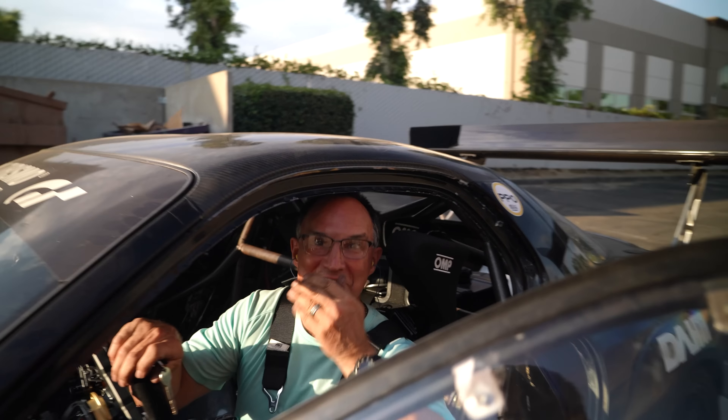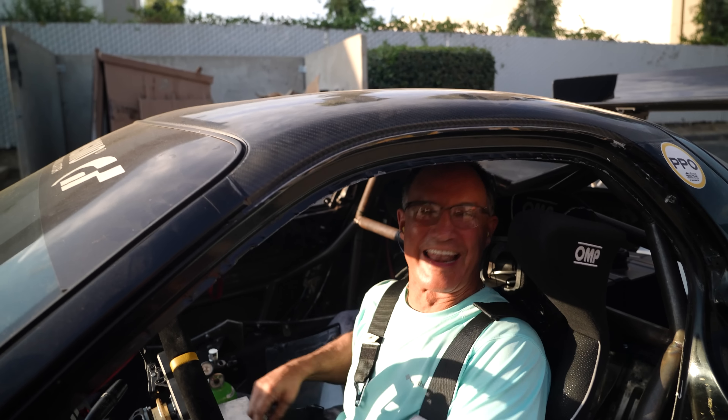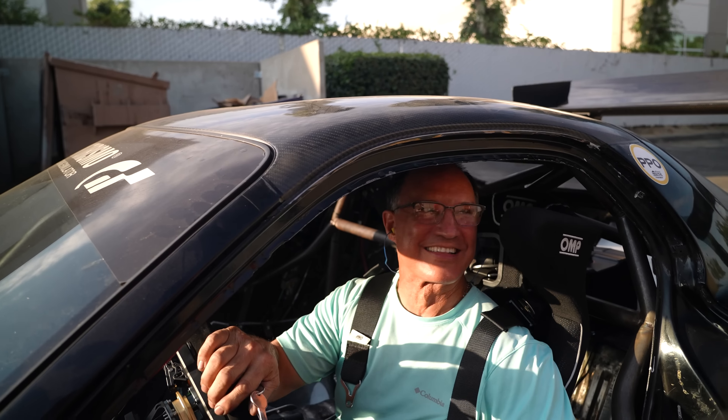You're not getting your car back! I know you shouldn't swear, but this is nothing but f***ing fun. Oh my god! I could drive this all day!